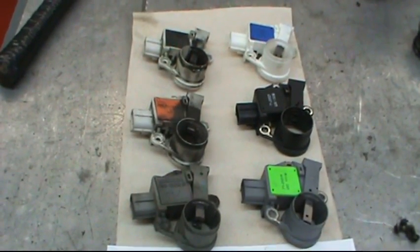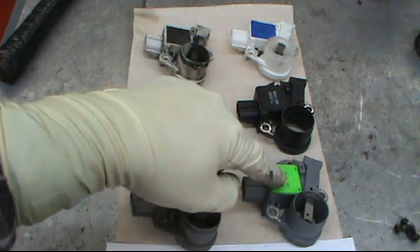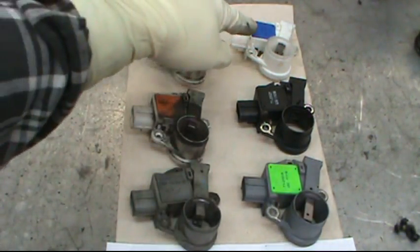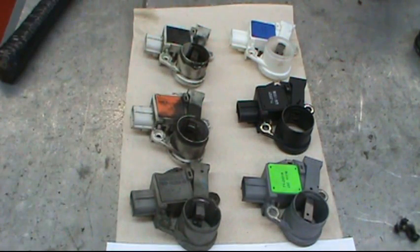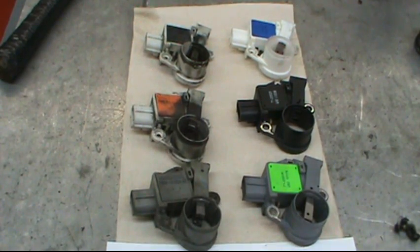Unfortunately, the way they're mounted in there, you can't tell if the green or the blue or the orange or the black is what you have. You have to take the alternator apart and turn the regulator over before you see what you've got.